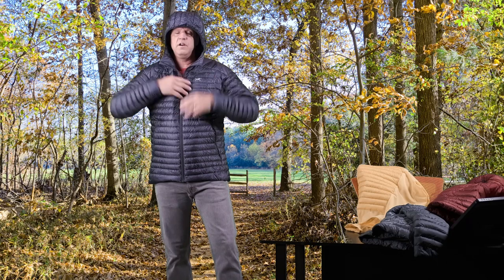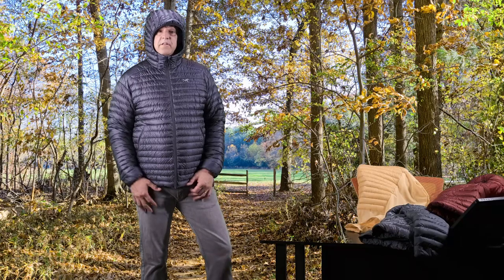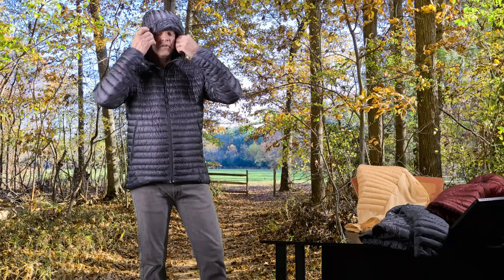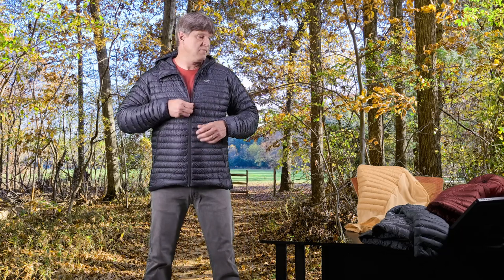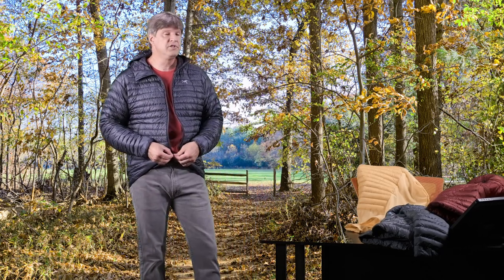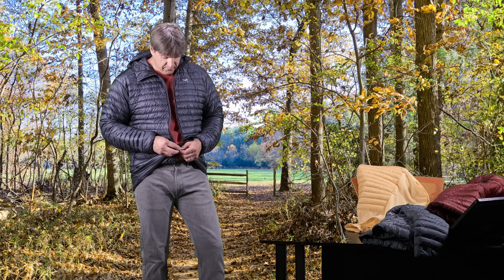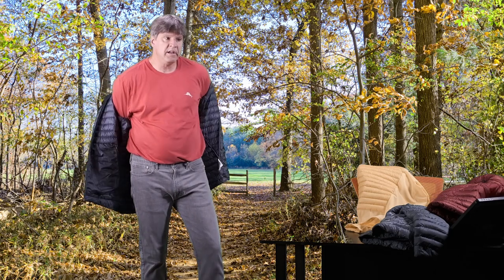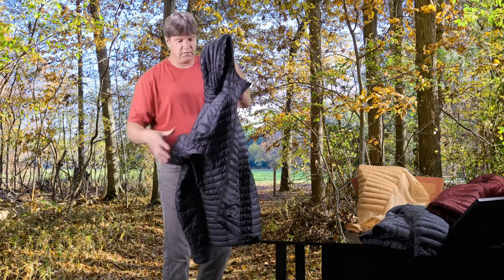It has a really nice fitted little hood — just super awesome and comfortable; you don't even notice it on. For some mountain activities in cooler weather — maybe not extreme cold because it is really lightweight — but in fall or early spring, this is a really great piece. Also, for all these jackets, I do have separate videos here on my YouTube channel on each one. So if you want more information on any of these jackets, you can certainly find it here on my channel.